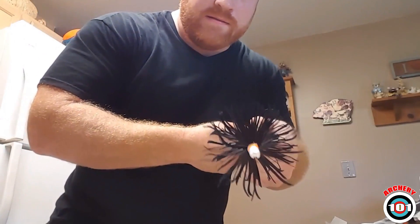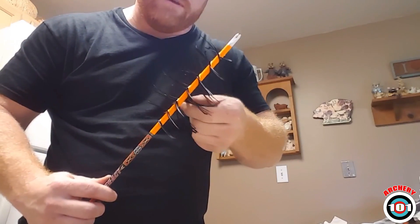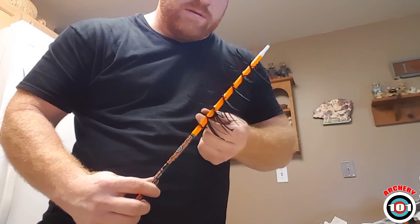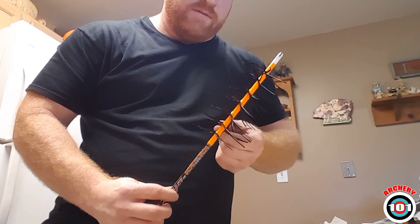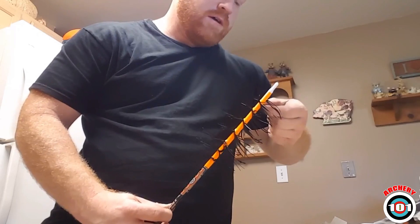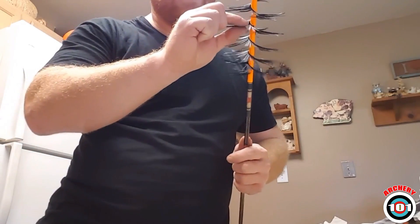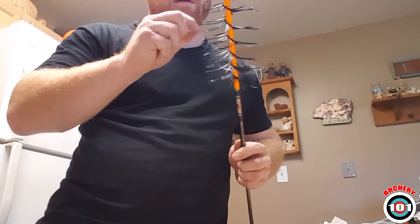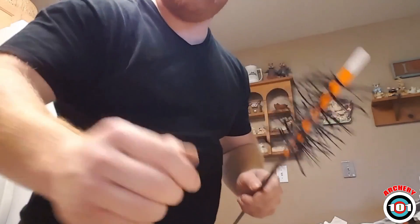That is about it — took me about five or six minutes with all my talking. Once you get the hang of it you can save yourself a whole lot of money trying to buy flu flu arrows. I hope you enjoyed it and if you have any questions just comment on Greg's video or get a hold of me — Greg will give you the information to my YouTube page and we'll help you out the best we can. Thank you.